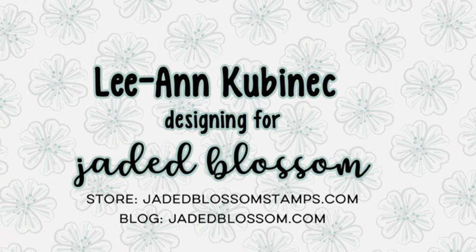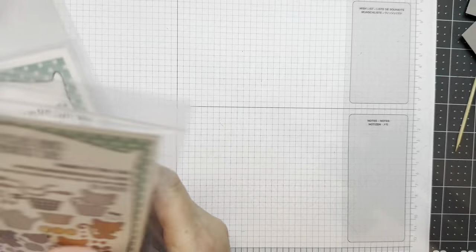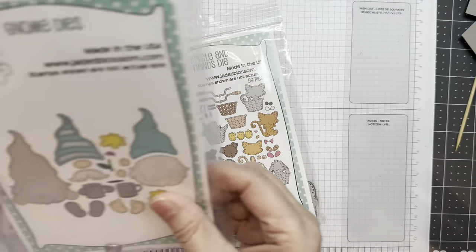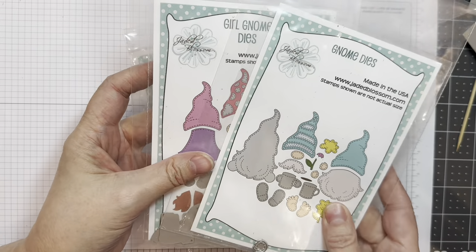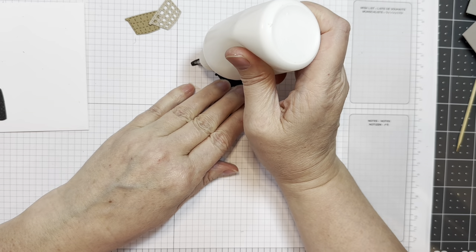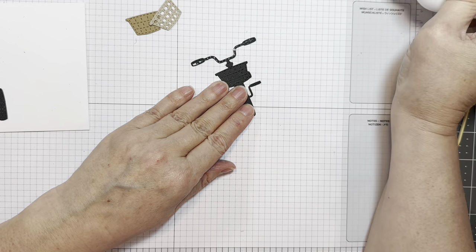Hey everyone, Leanne here from Jada Blossom, and I'm here to do the Bicycle and Friends Dyes assembly video. So this is the Bicycle and Friends Die. It's fabulous, and I'm going to be using the Gnome Dyes and the Girl Gnome Dyes with this set eventually at the end. I did assemble those separately but I just wanted to show that. So first I'm going to assemble the bike.